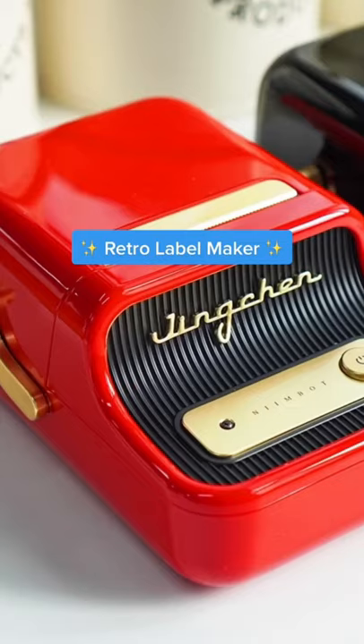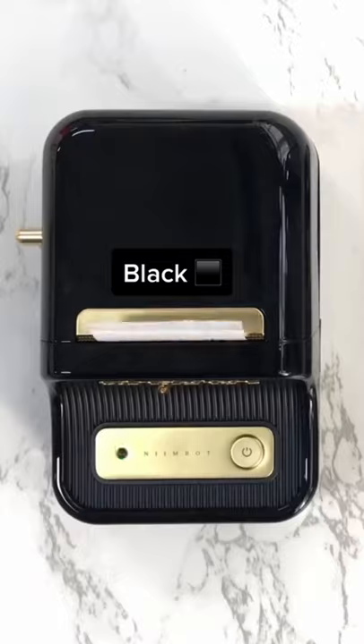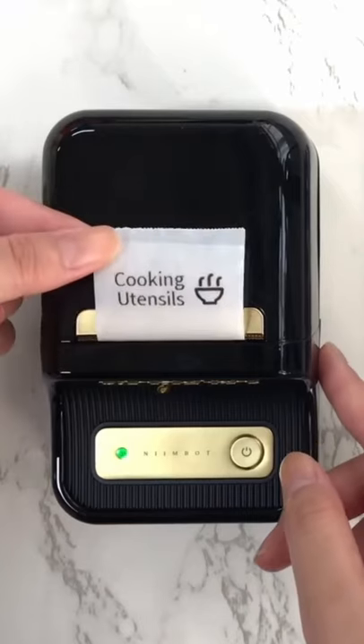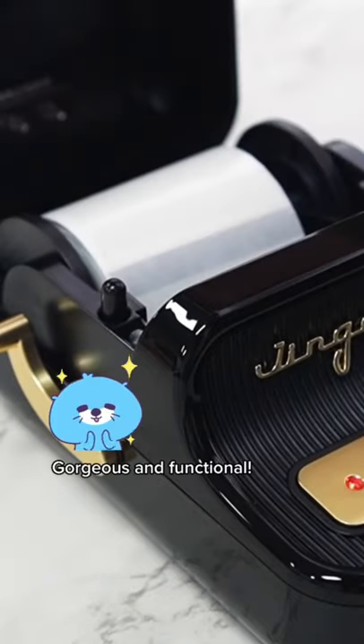This is the coolest retro label maker you need! It comes in three colours: red, black, and olive. It is shaped like a mini typewriter — gorgeous and functional.